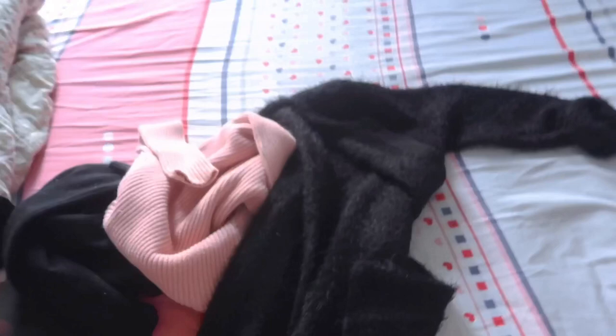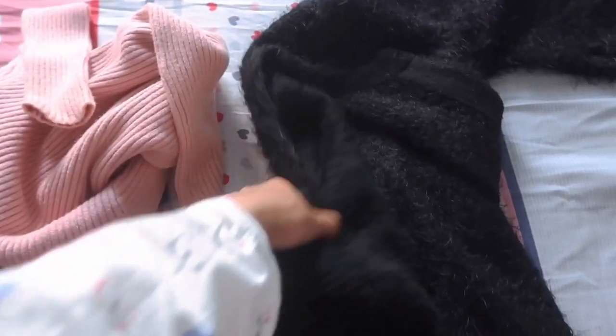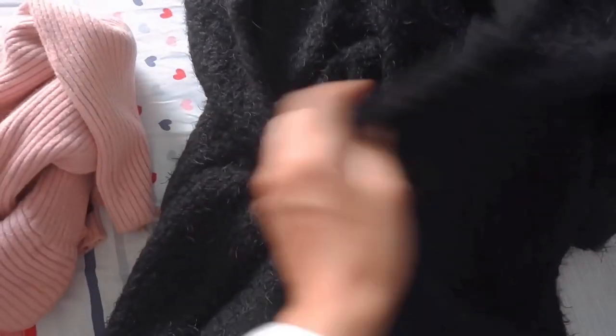I haven't done any DIY videos in a while. Fall is finally here and I want to do a fall DIY video for you guys. I have a bunch of clothes here. These are old cardigans — I'm using a long outer-type cardigan which doesn't have any buttons.